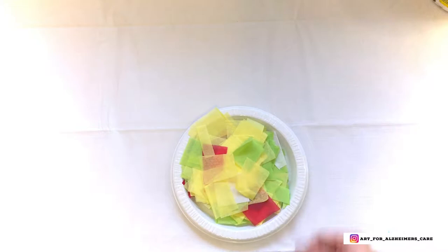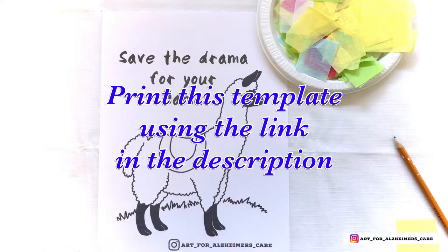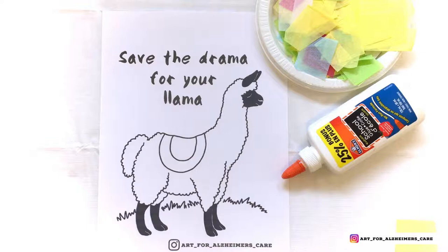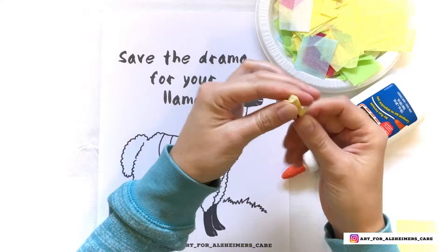To prep for this project you're going to need some tissue paper cut into little pieces. You can print off the free template using the link in the description. You'll also need some white glue and a pencil. To get started, wrap individual pieces of the tissue paper around the eraser end of the pencil and then put a little dab of glue on it.